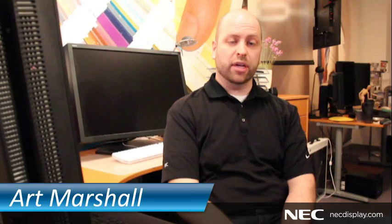Hi, I'm Art Marshall with NEC Display Solutions, and today I'm going to show you how to set up multiple inputs on your MultiSync PA Series display. Today I'm working with the MultiSync PA271W, our 27-inch professional display.